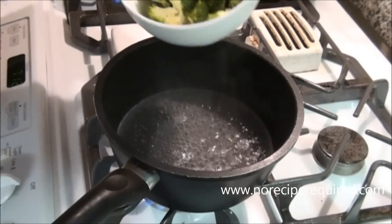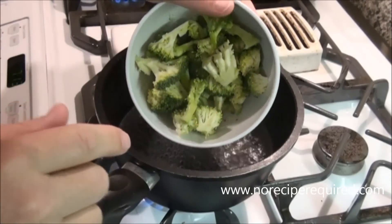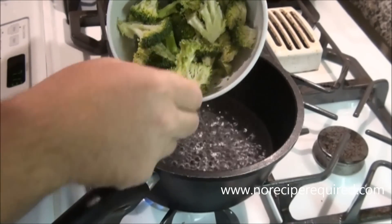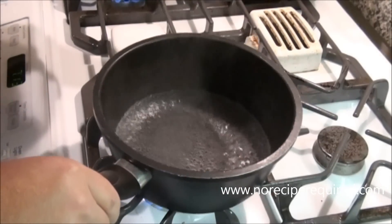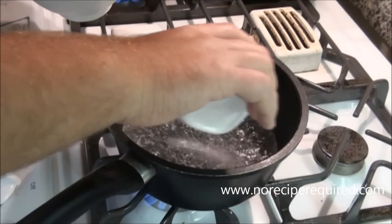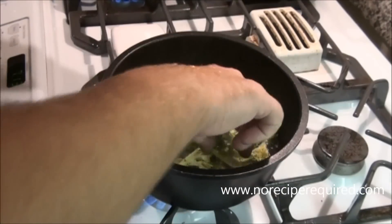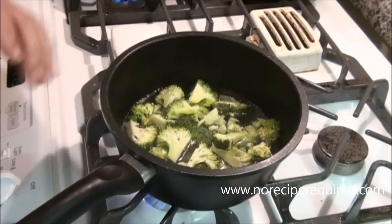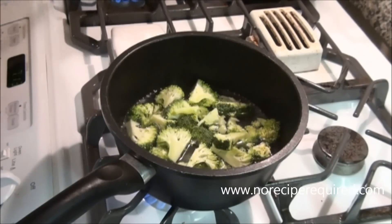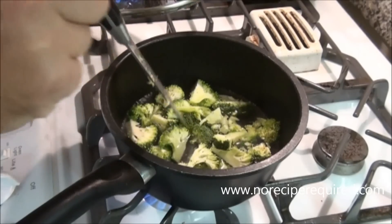For our broccoli and chicken fettuccine alfredo, I want to show you how to first steam some broccoli. I've got it cut up into maybe quarter florets and I've got about an inch, maybe an inch and a half of water in a pan — boiling water — to which I'm going to add some salt, and then I'm just going to drop those broccoli florets in there. This is essentially steaming. We're going to let this go for about five minutes or so, but really the test is going to be the old knife test to see when they are tender.